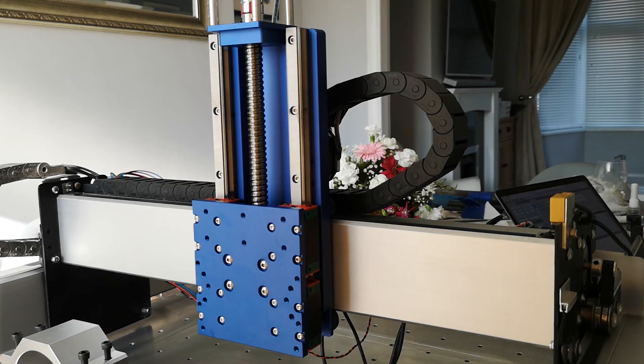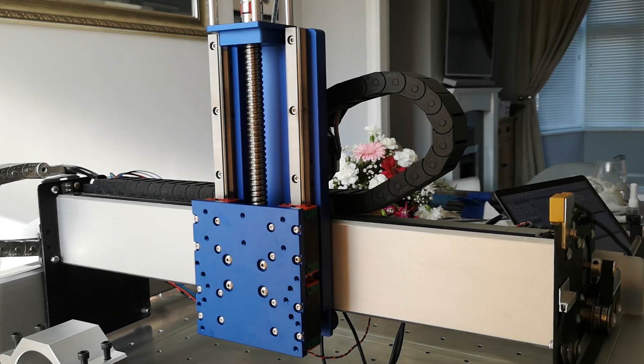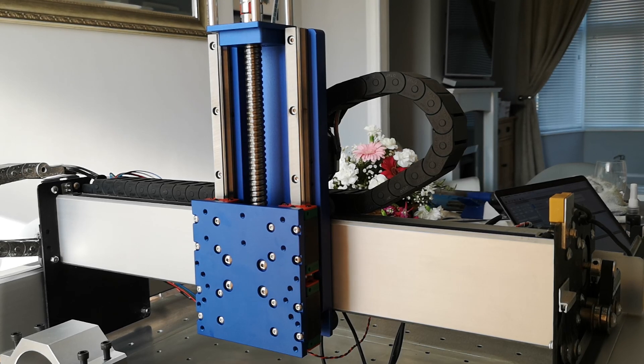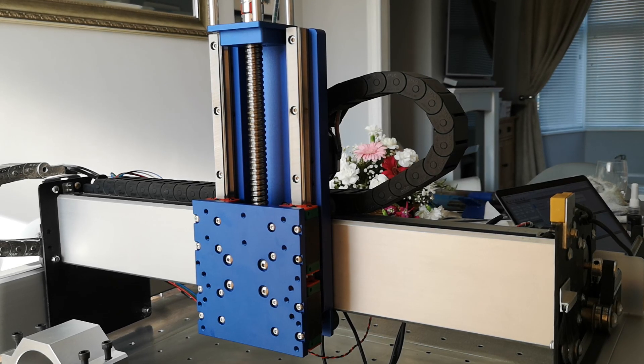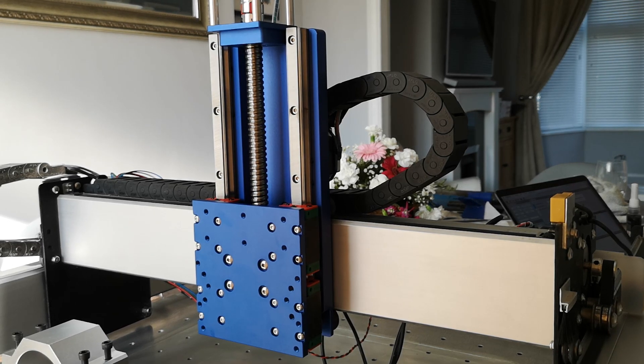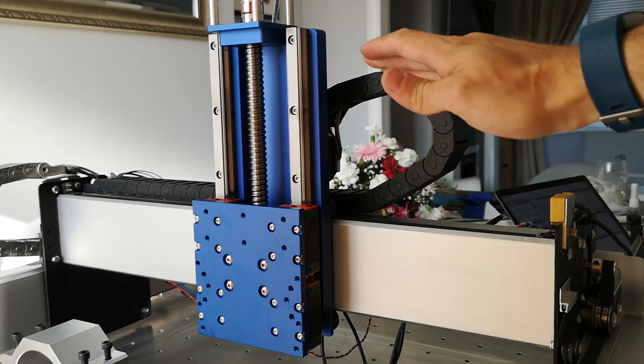Hi guys, welcome to a quick episode of Luke's Garage, taking a look at the new Beaver CNC linear Z and X axes. Now this thing's my creation — it's revision five at least — and within that there's been lots and lots of little revisions, and now it's been brought to market. So here it is.